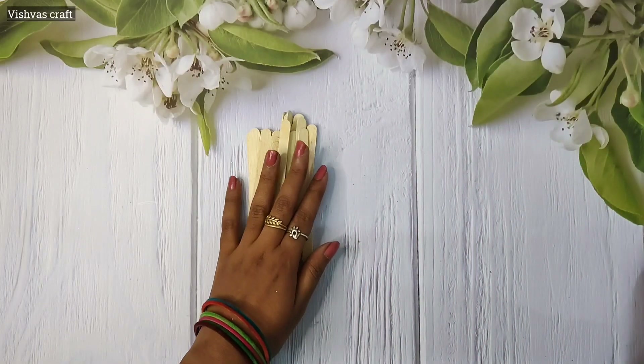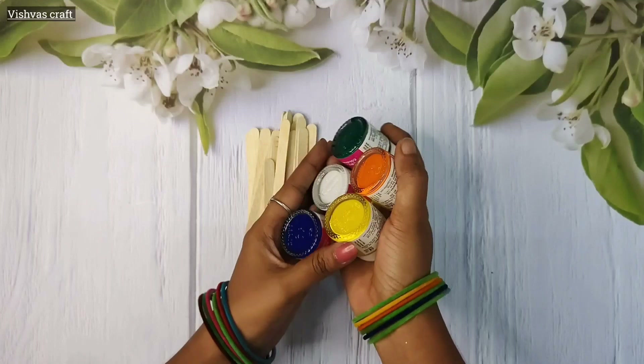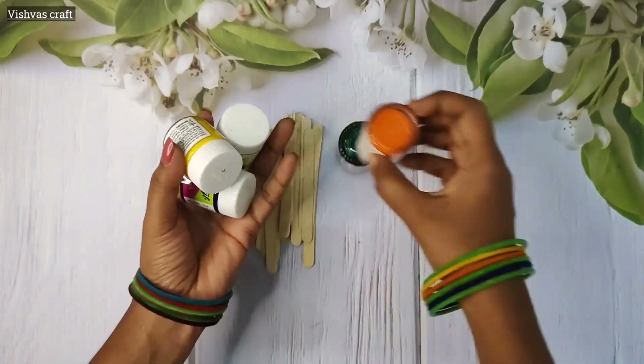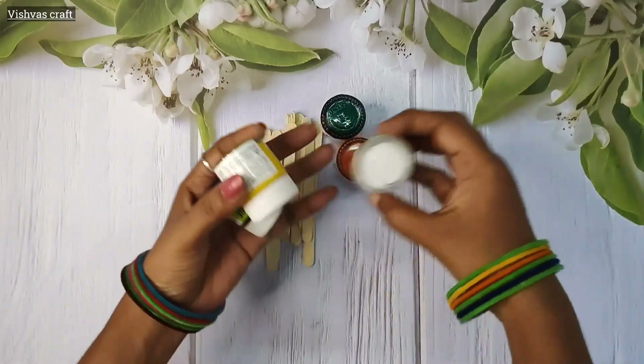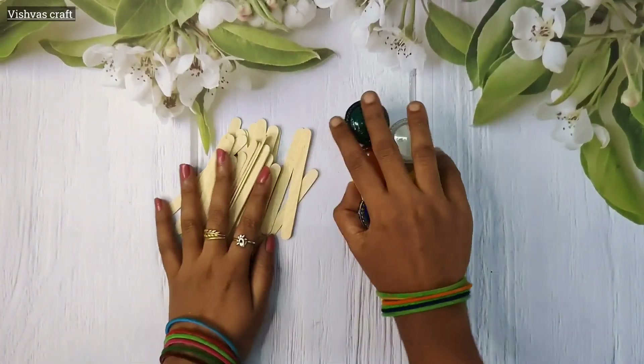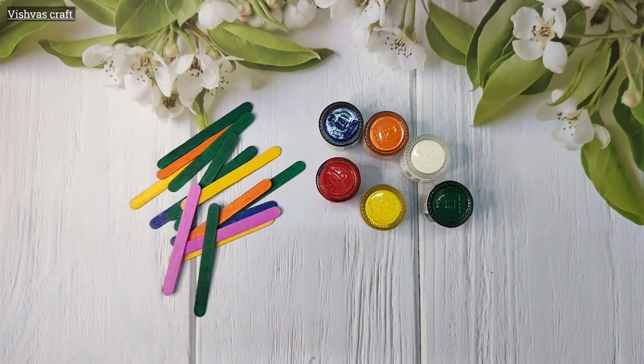I used acrylic paint with the ice cream sticks. I used 4 colors in this video: yellow, orange, green, and pink. I used 15 ice cream sticks in this video.